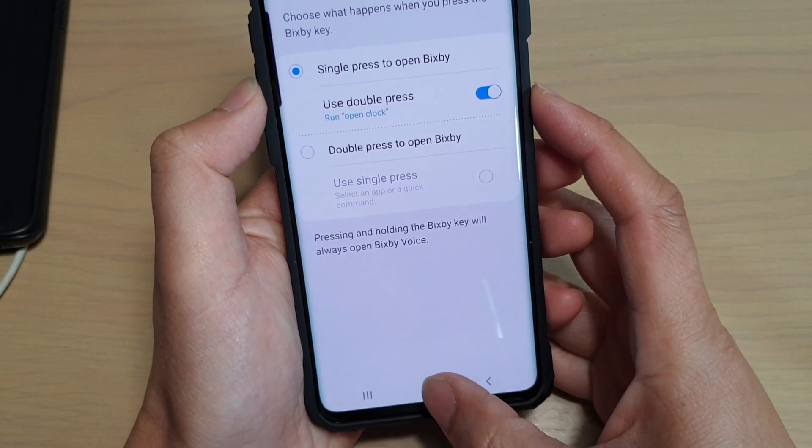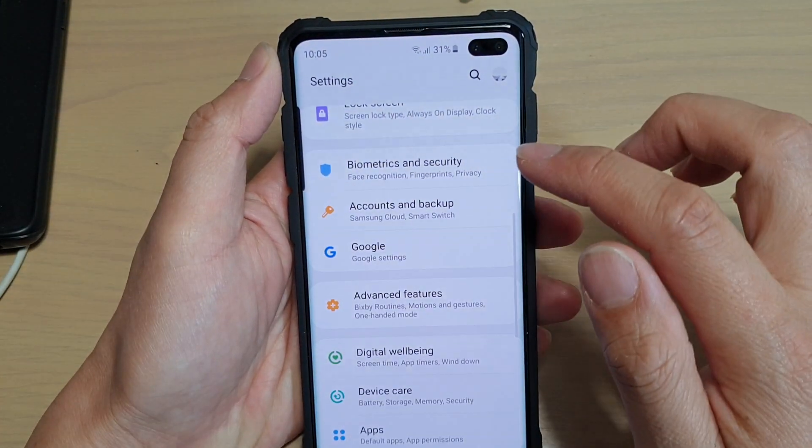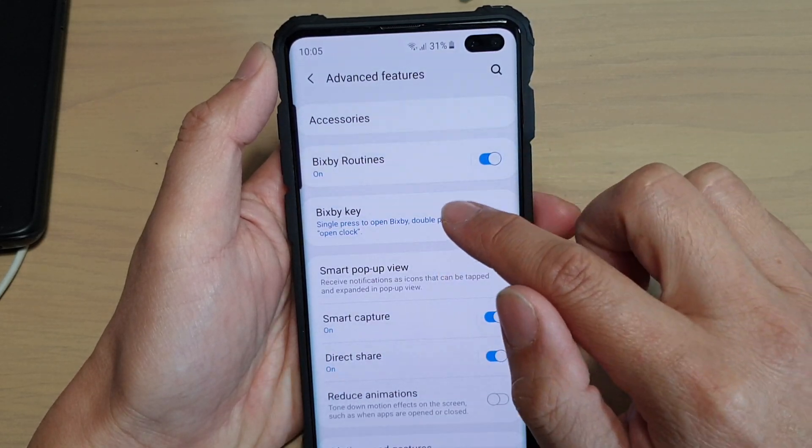First tap on the Home key at the bottom to go back to your home screen, then swipe down and tap on the Settings icon. From here tap on Advanced Features, then tap on Bixby key.